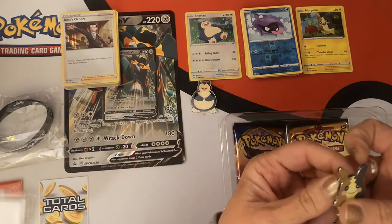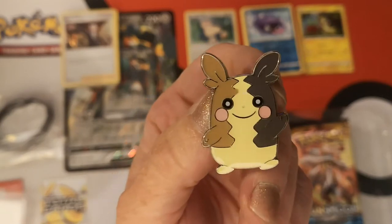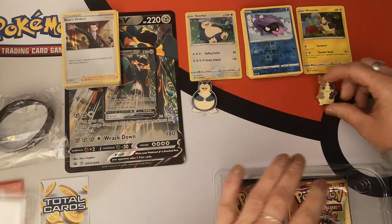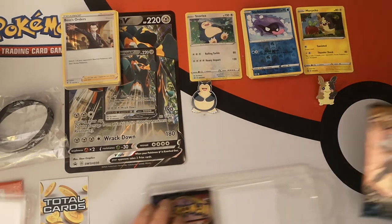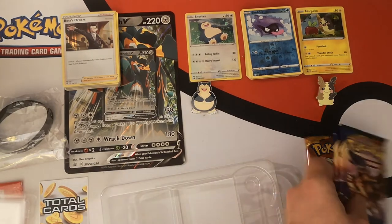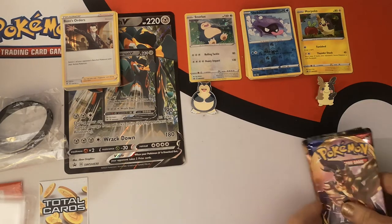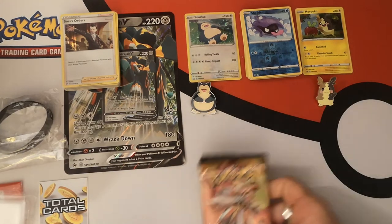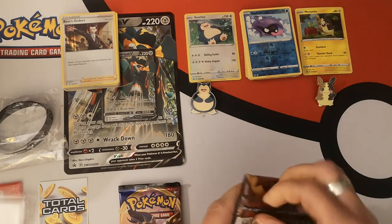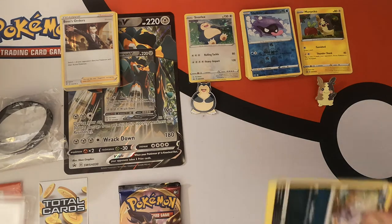Let's see if we can get something from this pin collection box. Here we have our ever so happy Morpeko pin — sweet. We have again our Sun and Moon and two Sword and Shield packs. Sun and Moon goes first, let's see what we can get. I guess I shouldn't expect too much — not with my luck anyway.